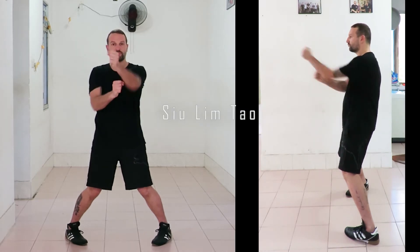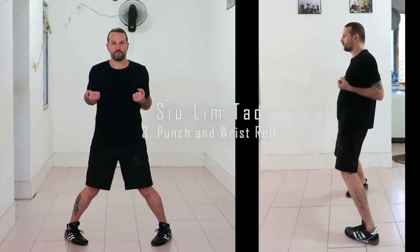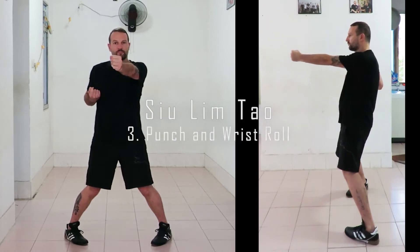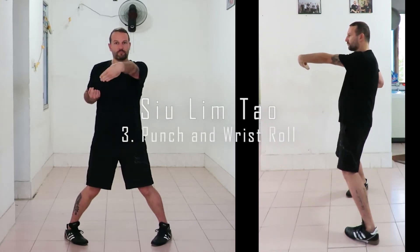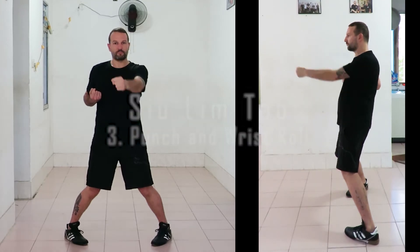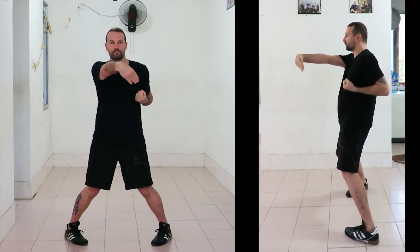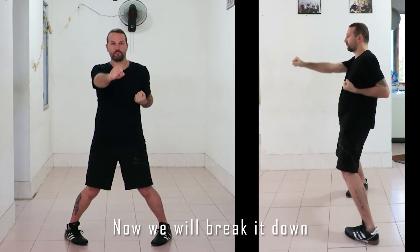This week we're going to do the third part of Film Tower: the punch and wrist roll — arguably two of the most important exercises within the system. We're going to break it down into its various components.